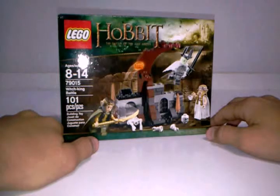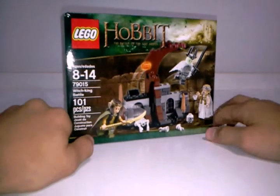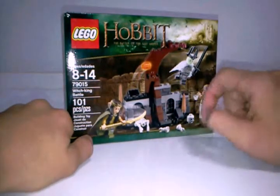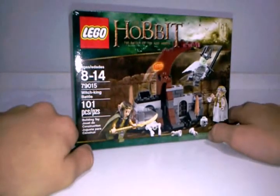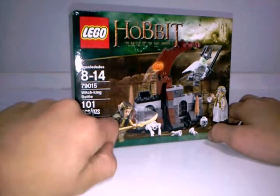It comes with 3 awesome minifigures and a skeleton, and some sort of build — a catapult flying thing. It is age 8-14, set number 79015, 101 pieces, and it's called the Witch King Battle.